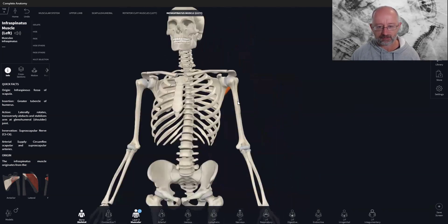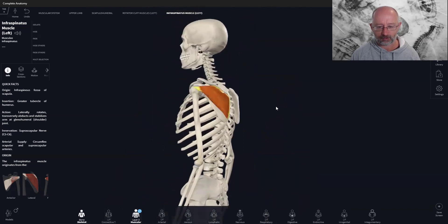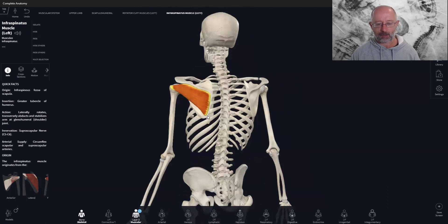Then you have subscapularis, which sits between the shoulder blade and rib cage on the front. Those five make up the rotator cuff muscles, and they all basically attach around this area on the humerus. We're going to break them down into individual muscles and then put it all together in terms of how they work as a unit.